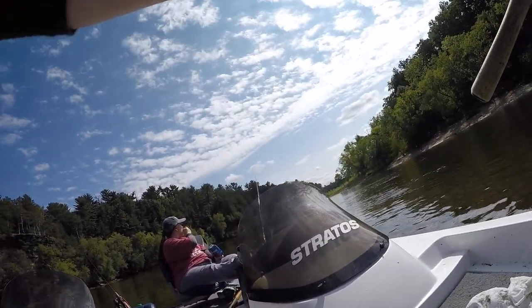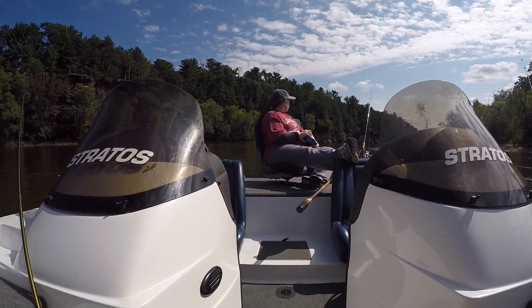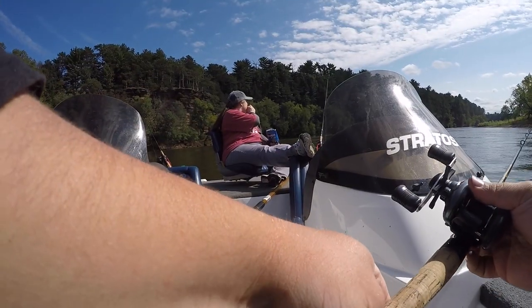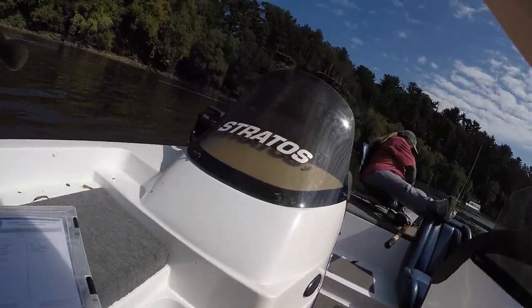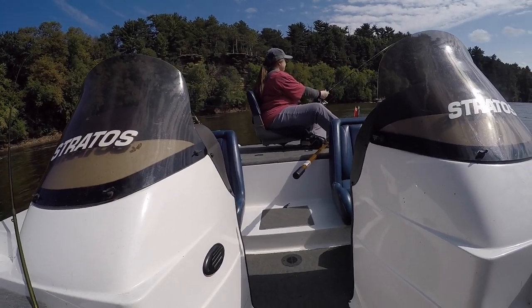Oh, that's a bite. Oh my God, I cannot hook anything. I think that's like four bites in a row that I have missed. Oh, there we go — oh, are you kidding me? That was such a solid bite and I still missed it. That's insane.